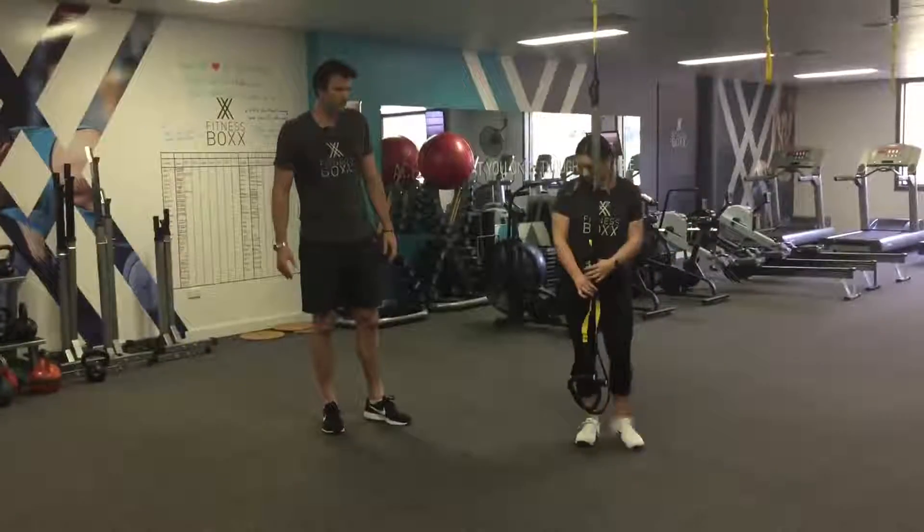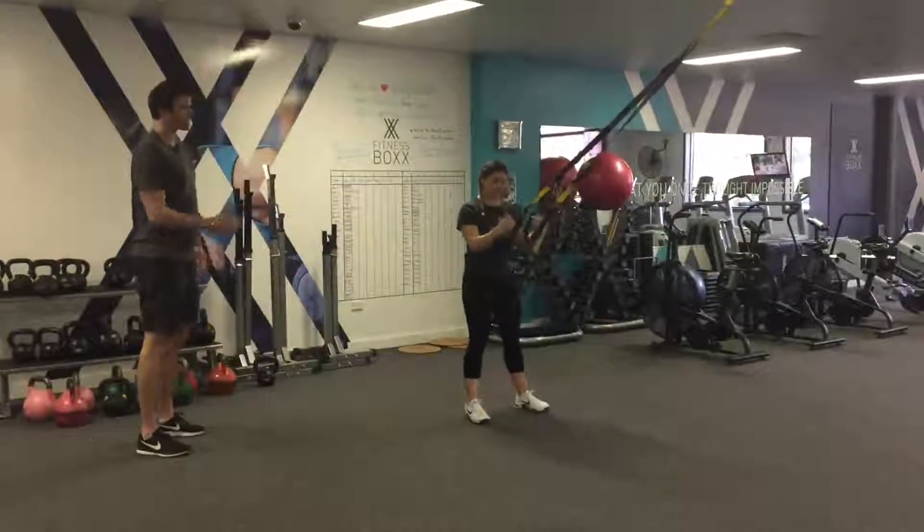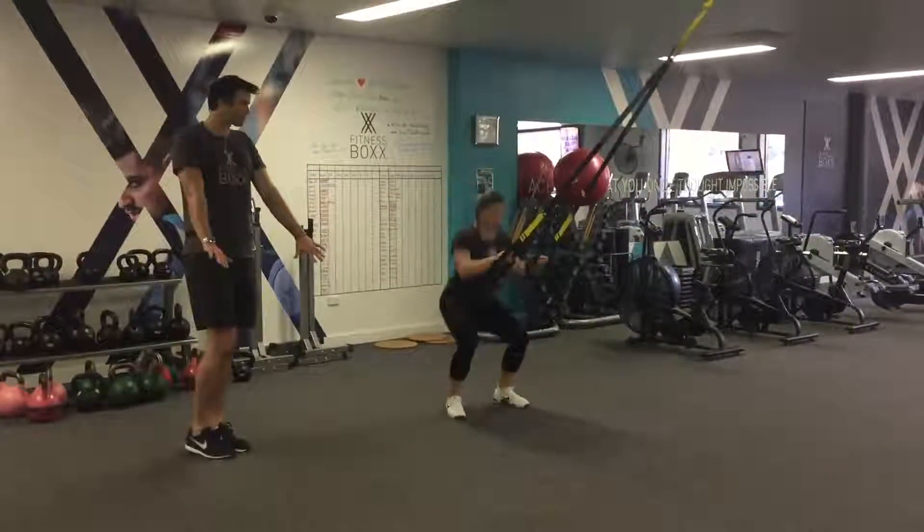From there we go into our squat jumps. You're going to grab both handles and from here go into a squat — squat down and then as you drive up, think of pushing off the handles slightly.